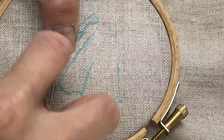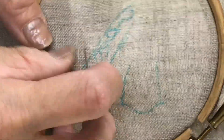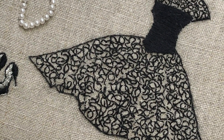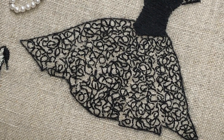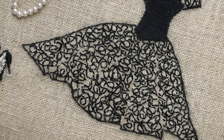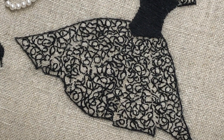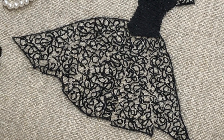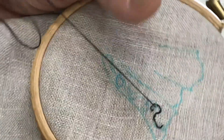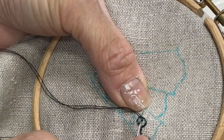Even though you can see she drew lines that show the folds or gathers of the skirt, you can see on the final version that those lines are not backstitched. By not doing that, it actually makes it look as though the skirt has those folds — it adds a really beautiful intention. The lines were there when she was doing the squiggly line work just to keep all the squiggles within those folded areas, but then you don't actually stitch them.